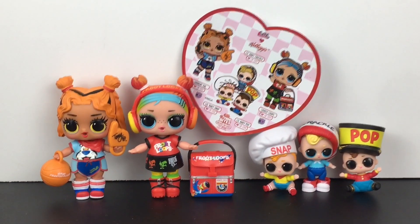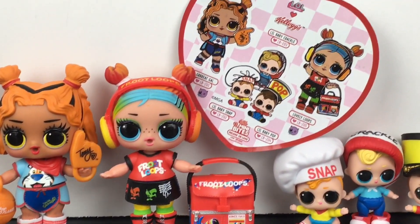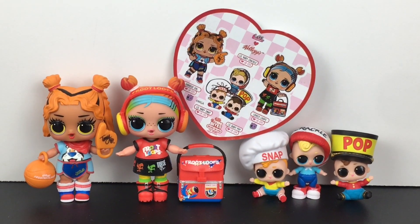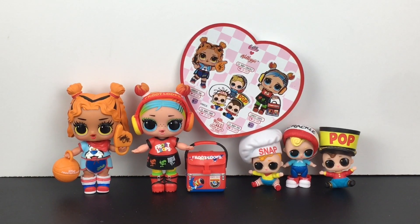And there you have it for this unboxing video. I hope you enjoyed it or found it useful for your own shopping. If you did, feel free to give it a thumbs up. I want to thank you so, so much for watching — I really appreciate it and I hope to see you in the next one. Until then, take care. Bye-bye.